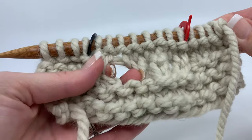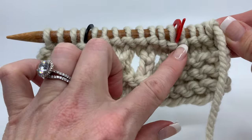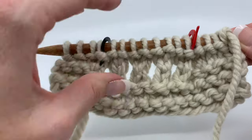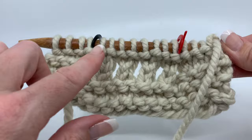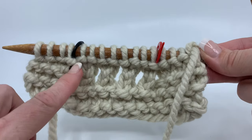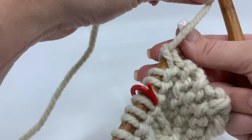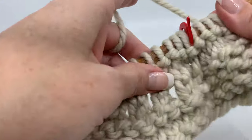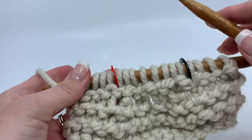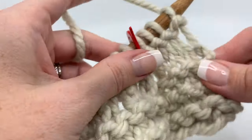You can see we have those holes created with the yarn overs, and then we have the purl bumps right against the top — no second row of purl bumps. My working yarn is here and I'm looking and I'm like, okay, I have one row of purl bumps, so I still have one more row to go. So we're going to do one more, and then on the other side you'll see double purl bumps.